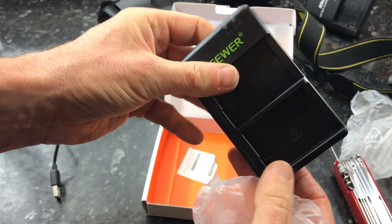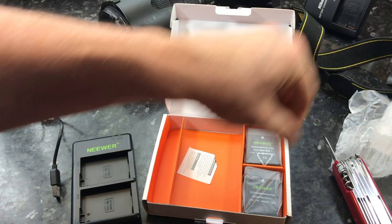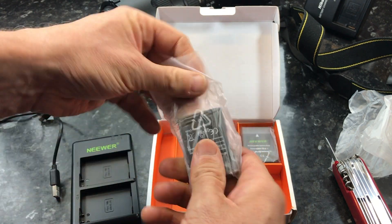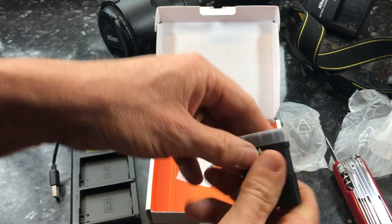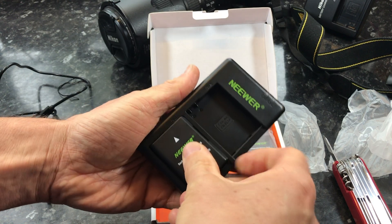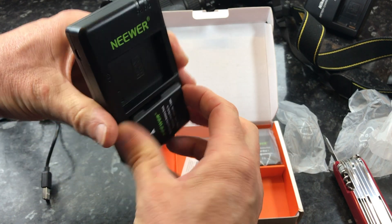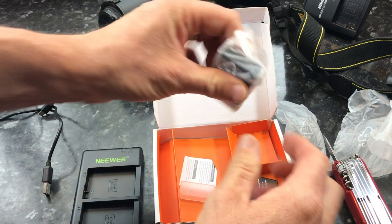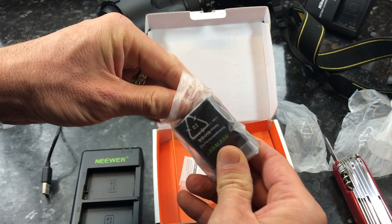Well it feels quite nice. Maybe slightly lighter than the actual genuine Nikon equivalent. First impression with the battery weight — well that feels exactly the same as the Nikon battery. Yeah, I'm quite happy with that. Not bad at all. Let's see if it fits in here — yeah, that's nice and solid. Goes in easy, goes in easier than the Nikon one. Quite a tight fit, which I guess is good so if you do knock it the batteries won't pop out mid-charge.